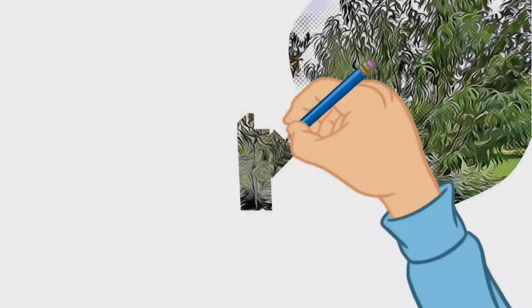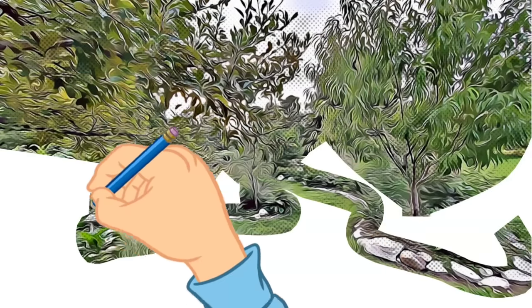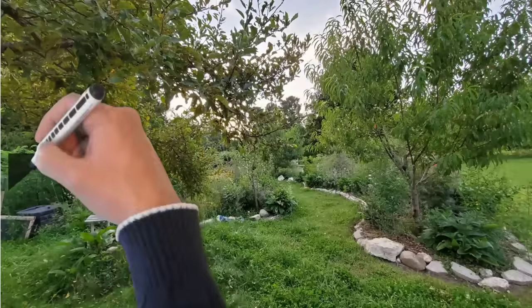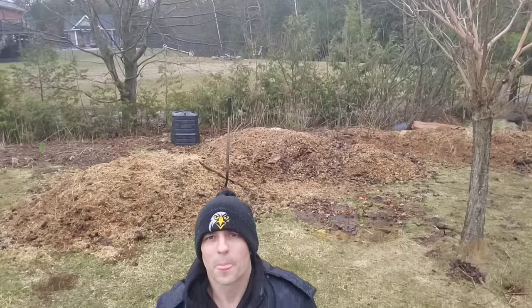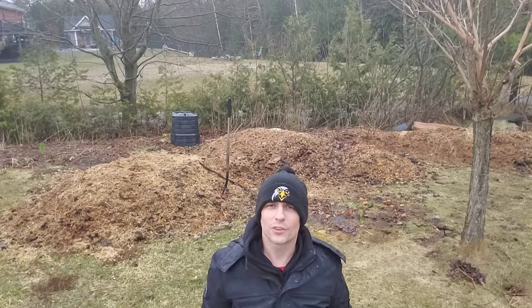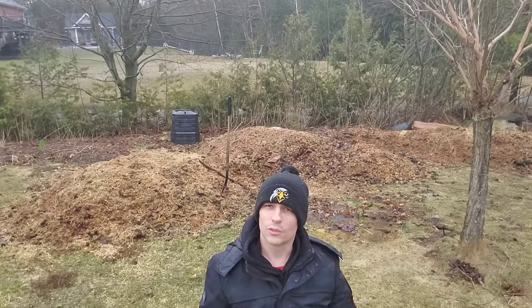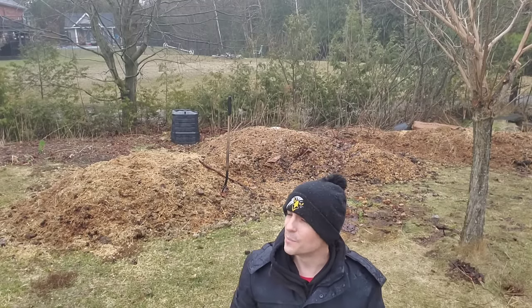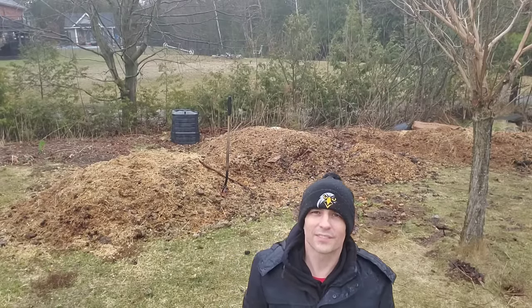Hey, welcome back guys. It is Sunday, a few degrees above freezing and it's raining, so we're going to do what every sane person wants to do on their Sunday in the freezing cold — we're going to turn some compost. One of the things you do when you turn compost is you want to ideally wet it as you go, so taking advantage of the rain is really good because nature is kind of doing it for us and it saves us some hassle.